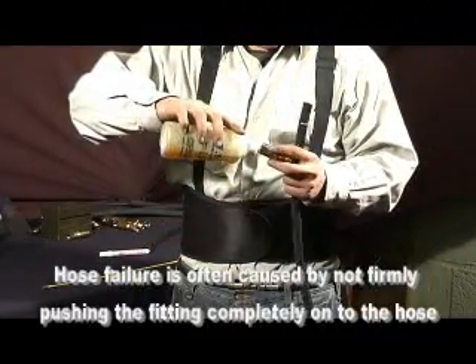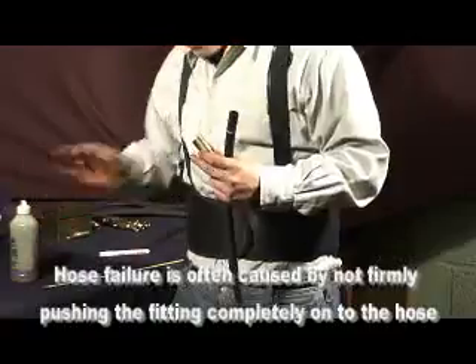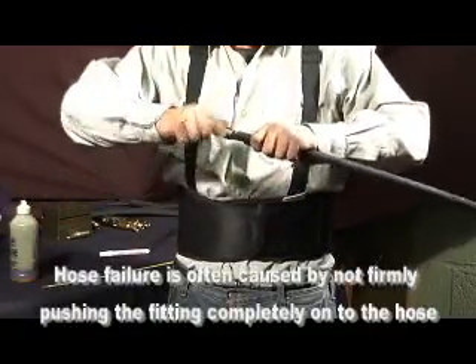As a tip, remember the hose fittings slide best if the hose has been lubricated. Be certain the fitting is securely onto the hose.